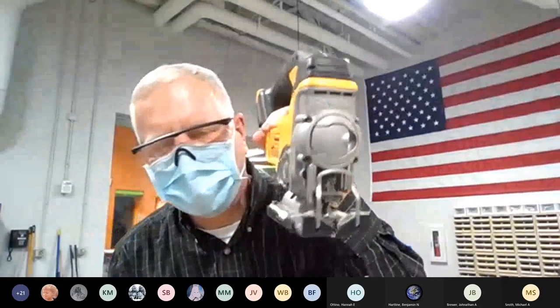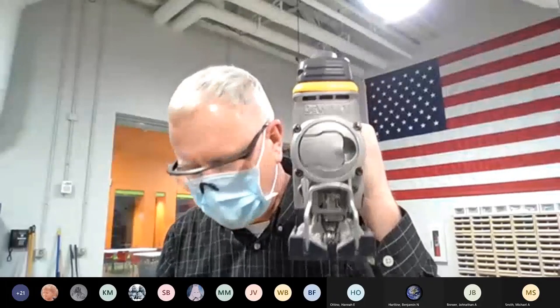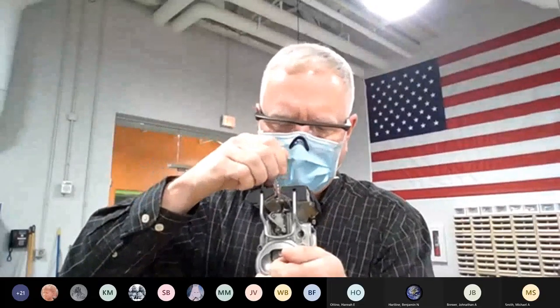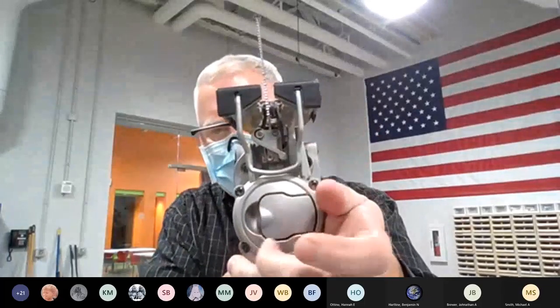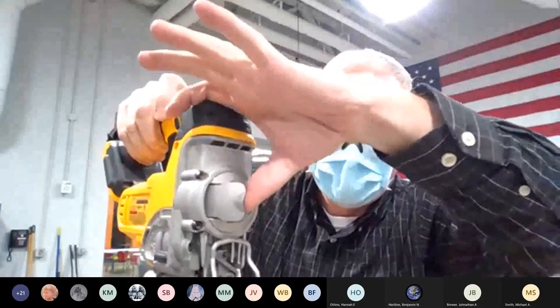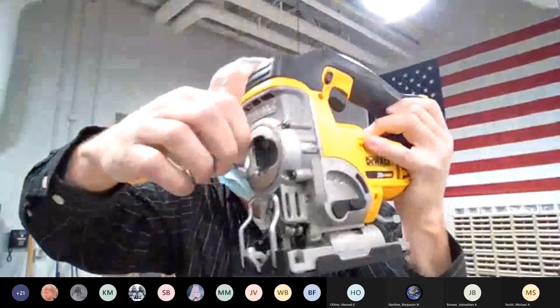This has a tool-less blade change. This is the blade — if I want to change it I don't need a wrench or screwdriver. I simply pull on this little lever in the front with my finger; there's a jaw inside that opens up. I insert the blade down in there, let go, and it clicks in. To release it, I open that lever and the blade drops out. Write that down: T-O-O-L-L-E-S-S — tool-less blade change.